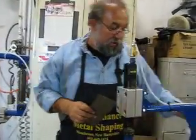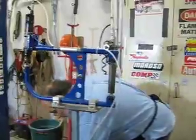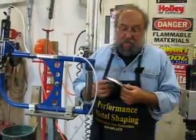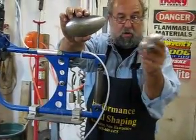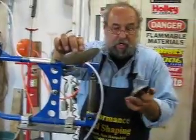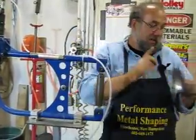That's basically how this machine works — nothing more than an air powered hammer and dolly. Now another question I get is what can a planishing machine do that an English wheel can't do? The answer is that in some ways I can move metal faster. I can make small pieces like this little blister here, which is nothing more than a bucket of a headlight lamp, a gauge, or a recess in a hood. A little blister like this you can't do on an English wheel because it's too small. I'm going to show you how to make one.